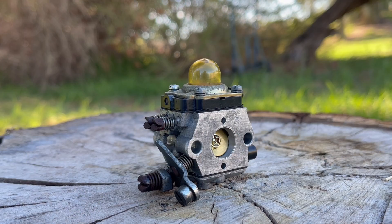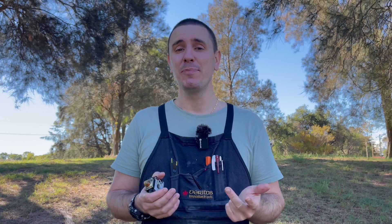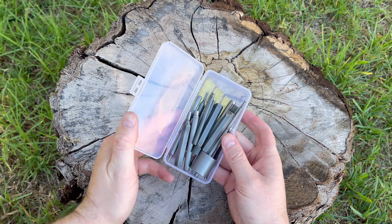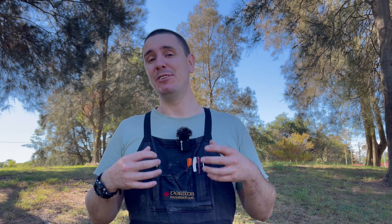These small cube type carburetors found on many different small engines from Stihl, Husqvarna, Echo, Honda and other brands cause a huge amount of confusion and frustration. Although the engine manufacturers vary, the carburetors themselves are all very similar. Using the correct tools to repair these carburetors makes the difference between success and failure. In today's video I'm going to show you some essential tools that you must have if you decide to repair and service them at home.